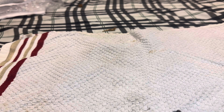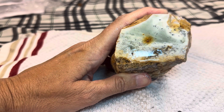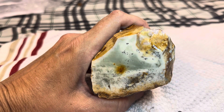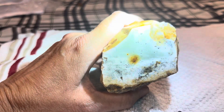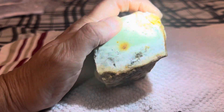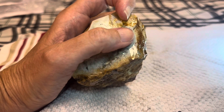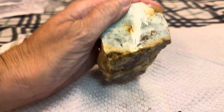So this next one is a Jasper Agate. You can see it looks like ocean water, but if you can tell, see the dendrites in there? There's dendrites there and right there and right in here. That is going to be beautiful.